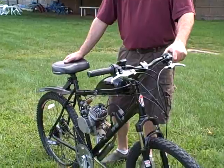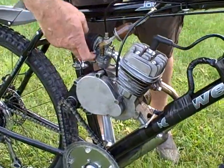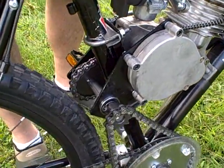Hi there. This is Craig Dauphiné. I like to build motorized bicycles. This is my latest creation. I have a CH80 that I got from Chris Hill off the internet, and I also purchased a jackshaft kit from sickbikes.com.